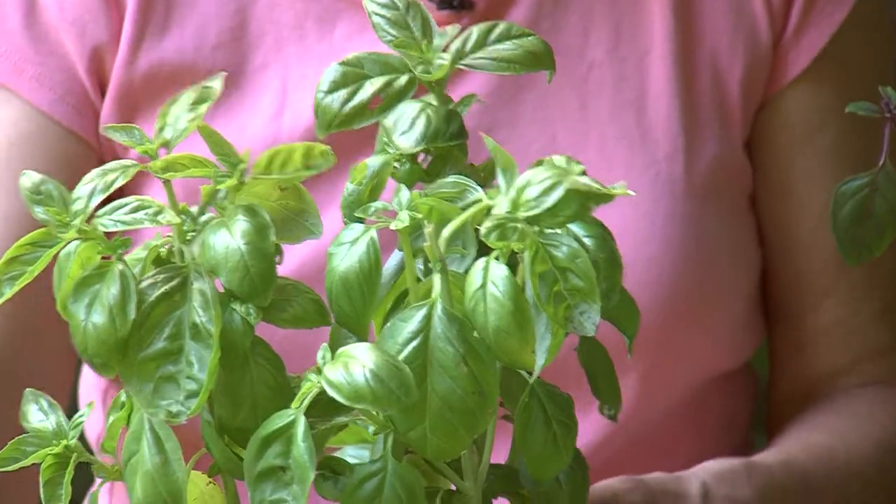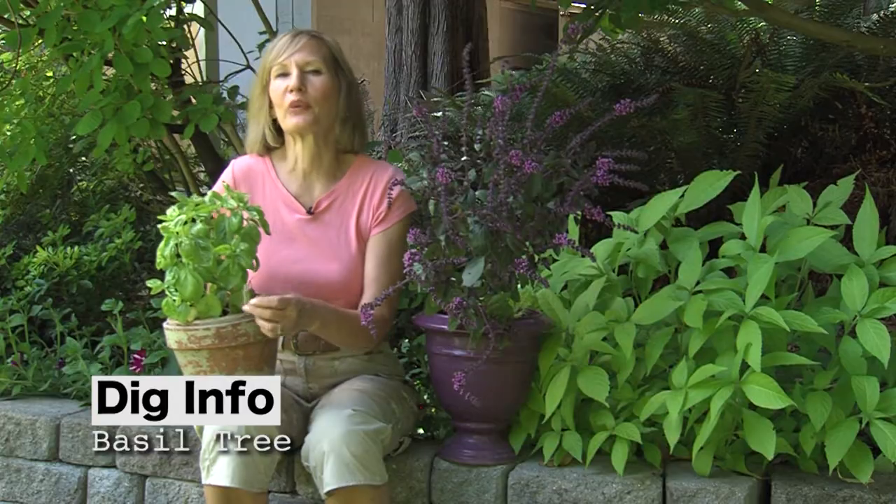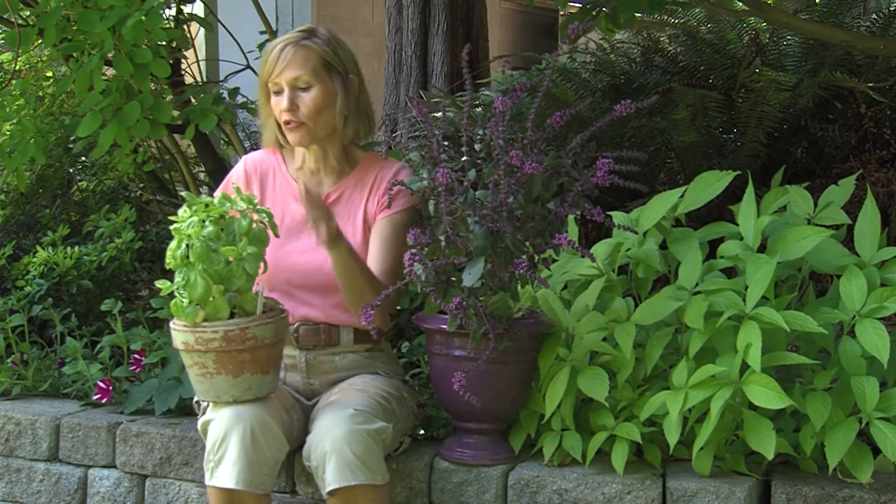Now, if you have a small space, even if all you have is a kitchen window, you can still be a micro farmer. This is basil — this is the more traditional basil. It's called dolci fresca, which means sweet and fresh in Italian. It's an AAS winner and it's a great variety.